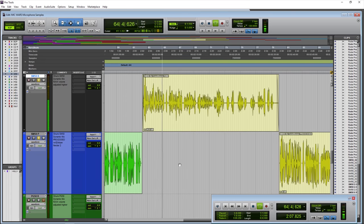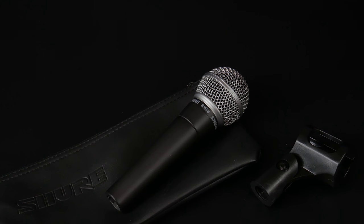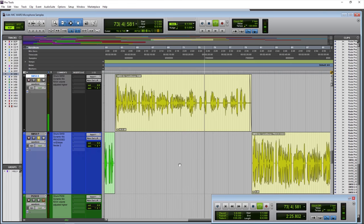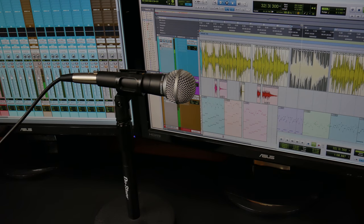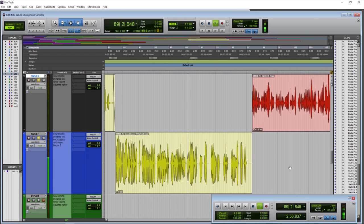The Shure SM58, around three inches from the microphone, but this time with an air conditioner on in the background — to get an idea of how much environmental noise you'll pick up when using the SM58 for your podcast or YouTube video. Also, typing on a keyboard gives another idea of background pickup with the Shure SM58.